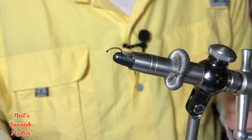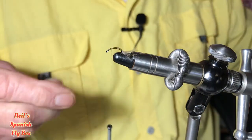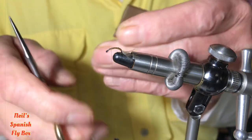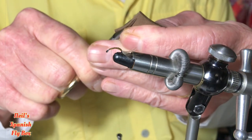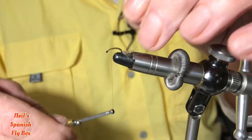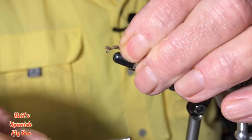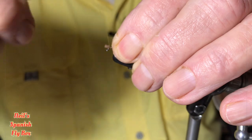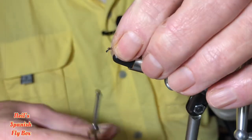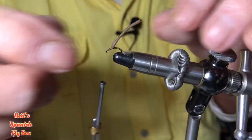Now for the thorax cover, I'm going to use some brown foam. You don't need a lot — just a sliver really, so I've cut a small piece off and I'm just going to trim up an edge and tie it in. Now this has two purposes: one is obviously to create the thorax cover and separate the wing, but it will also give it a little bit of extra flotation, as we've added a bit of weight — as little as it is — from the UV.